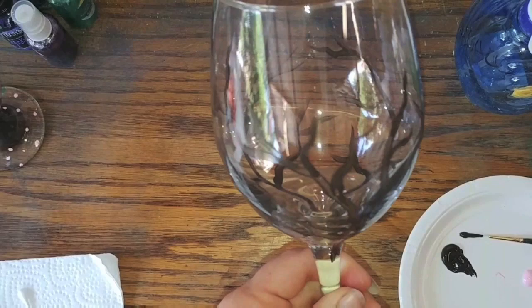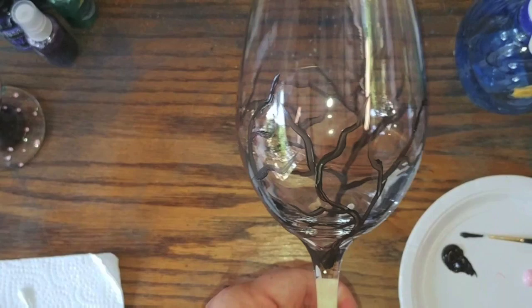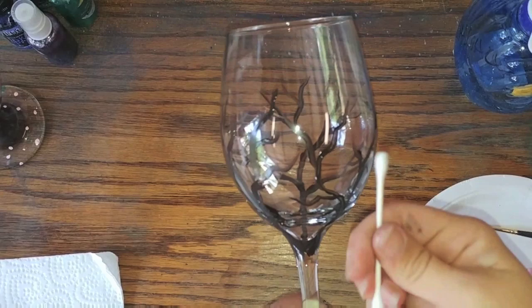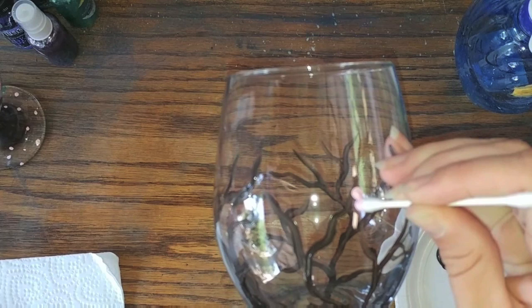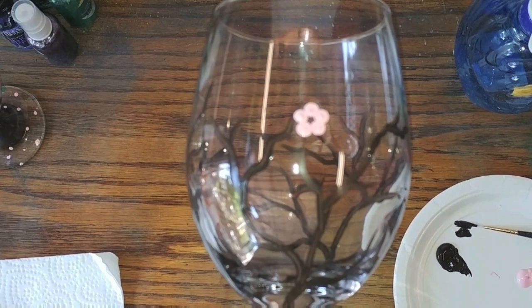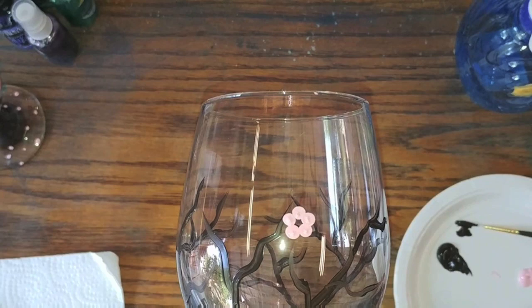As you can see, we now have nice little branches going all the way around the glass. Now we're ready to go ahead and add the flowers, and this is actually where the q-tip comes in handy. We take our light pink and just do five little dots in a circle — like that. Then in the middle, you use the other side of the q-tip to put a little dot of red.